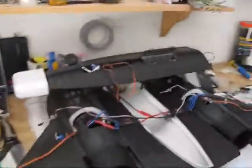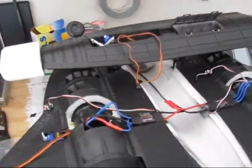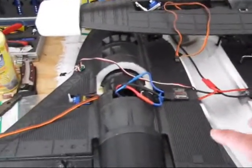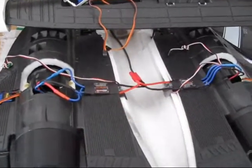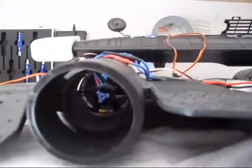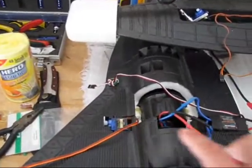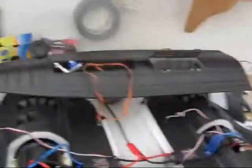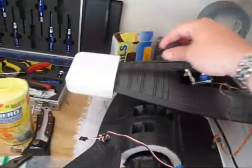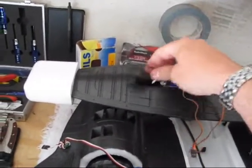Anyways, this is what I'm working on right now. This right here is the Blackbird SR-71. It has two 64mm ducted fans — they're actually pretty nice. And I have five-milligram servos; there's a total of five of them. They're all retracts. These are the retract systems right here that I'm still working on.